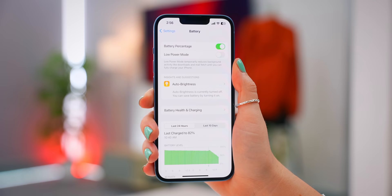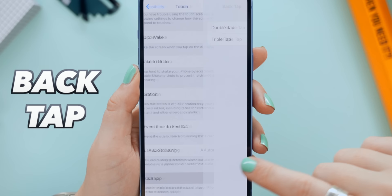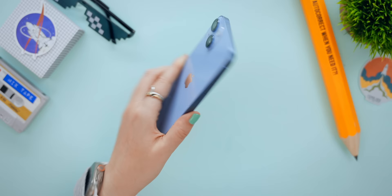Within Battery, there's another nifty feature called Clean Energy Charging. This is only available in the US, but basically your phone predicts when there's clean energy on the power grid and charges your phone using that instead. Also within Touch right at the bottom, you can toggle on Back Tap — a cool feature that can be programmed to do many different things like turning on your flashlight. Just double tap your phone and that's it.